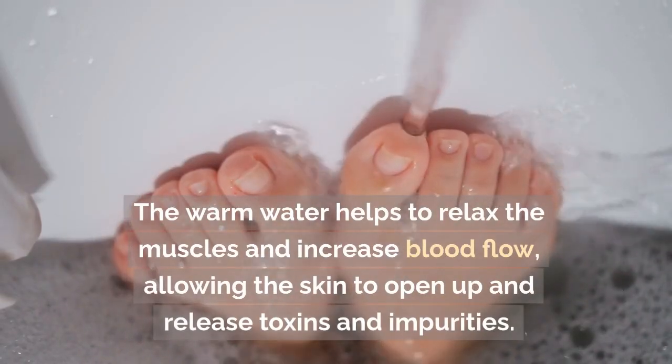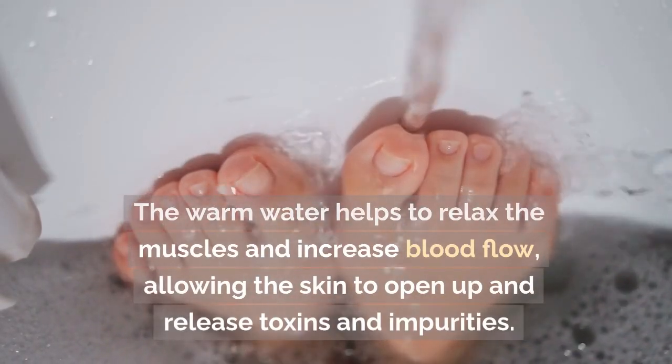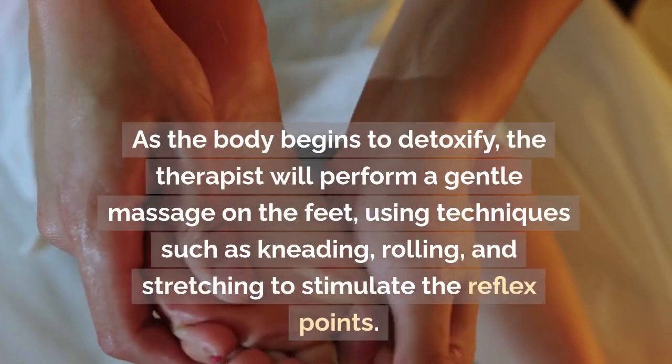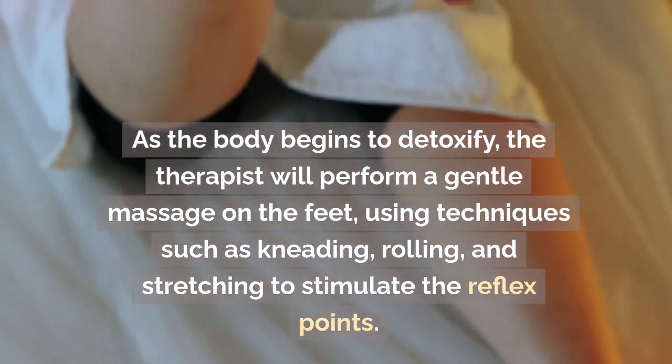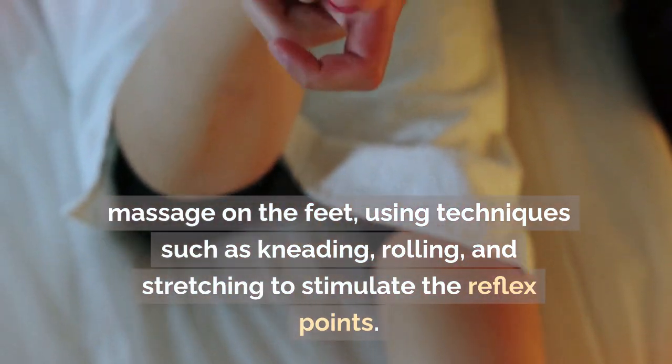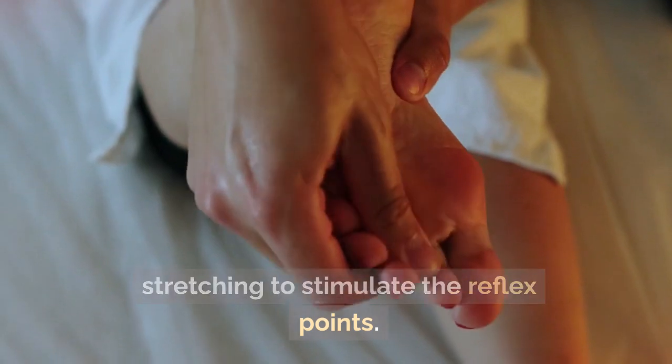The warm water helps to relax the muscles and increase blood flow, allowing the skin to open up and release toxins and impurities. As the body begins to detoxify, the therapist will perform a gentle massage on the feet, using techniques such as kneading, rolling, and stretching to stimulate the reflex points.